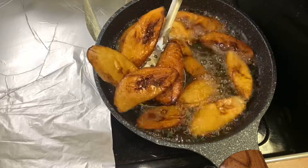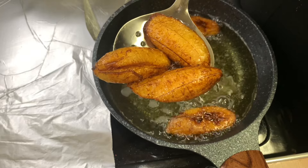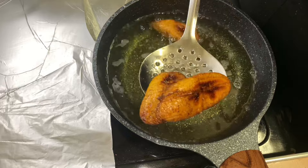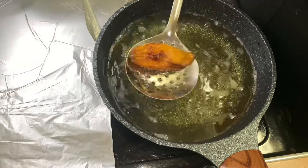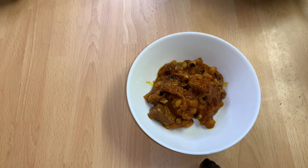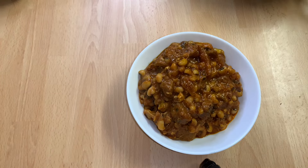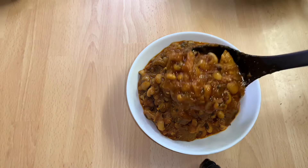As you can see, our plantain is ready. I'll now go ahead and take it out from the oil and set it aside — as you can see it is golden brown. At this point you have to serve and enjoy. Thank you all for watching, see you on my next one. Bye bye, love you all, ciao ciao.